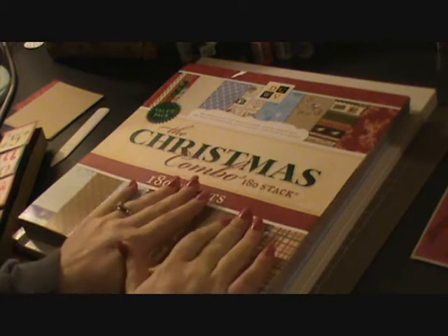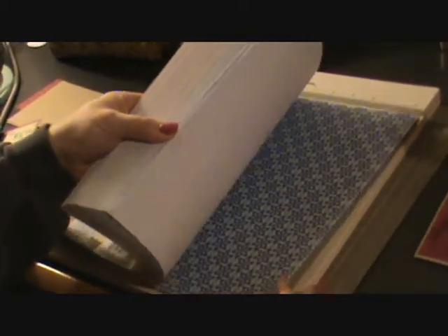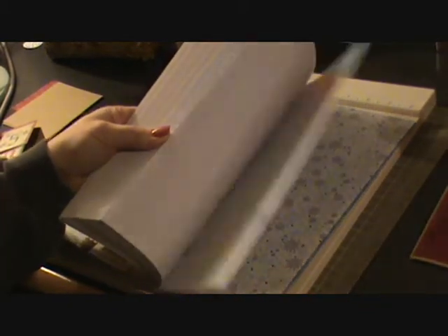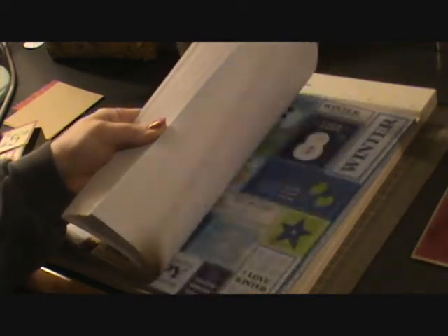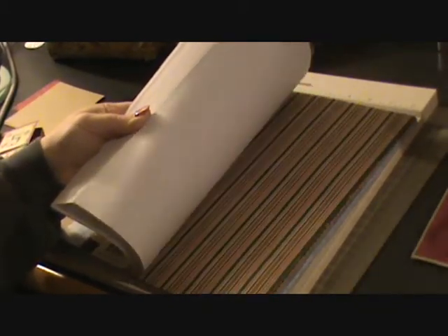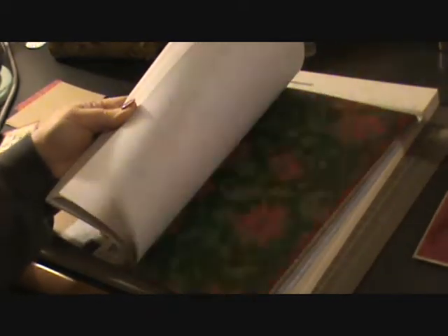I'm using this Christmas Combo Pack by DCWV. I got it at Joann's and it has some really great pages in here. These ones are more of the winter colors with the blues, purples, greens. And then it goes into traditional Christmas pages just with browns, purples, reds, greens — your more traditional colors.